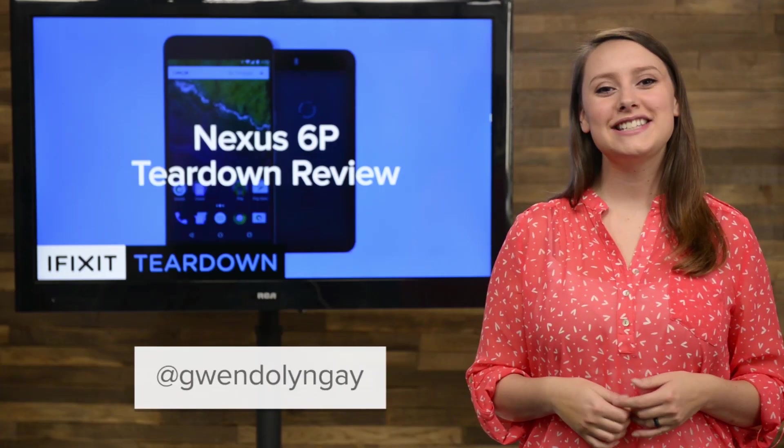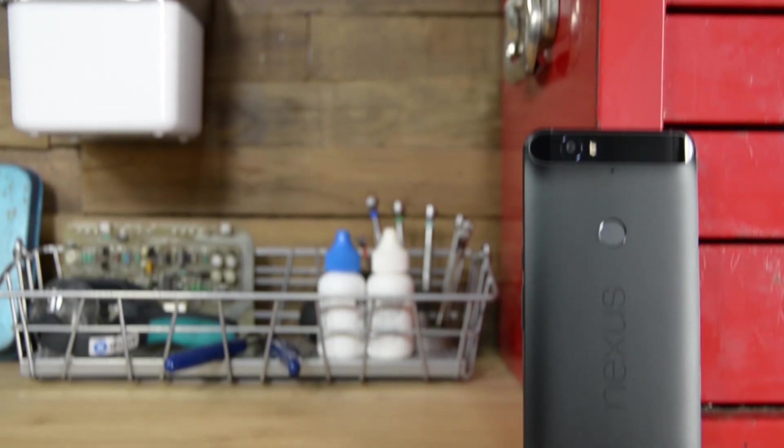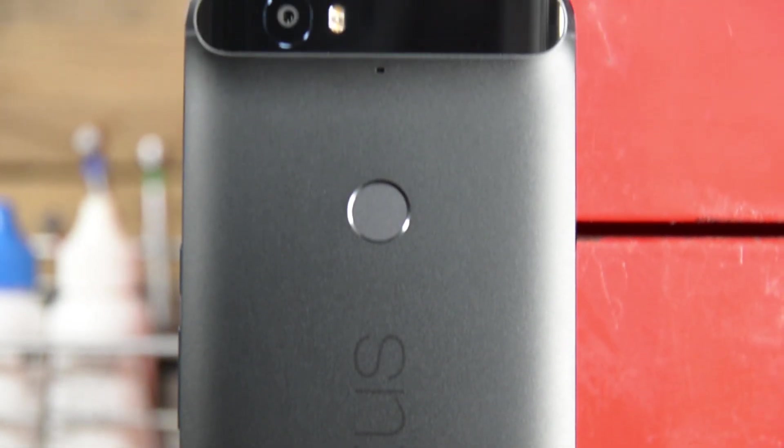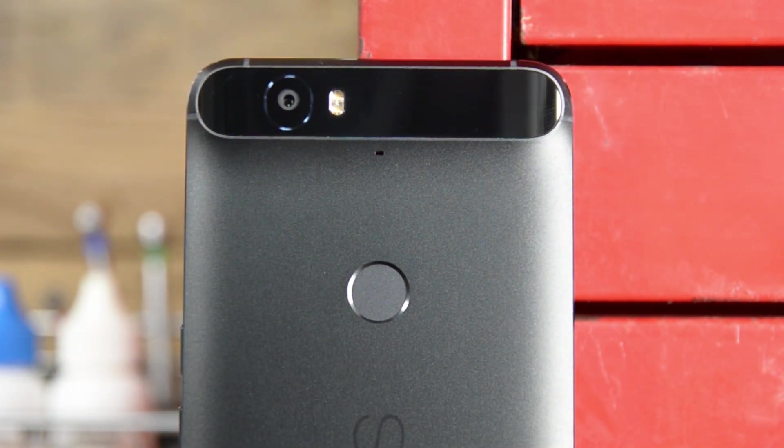I'm Gwendolyn with iFixit, and today we're tearing down Google's brand new Nexus 6P. Manufactured by Huawei, the 6P has an anodized aluminum case with a fingerprint sensor right under the camera.